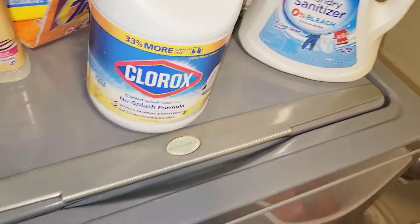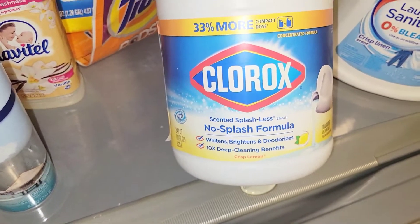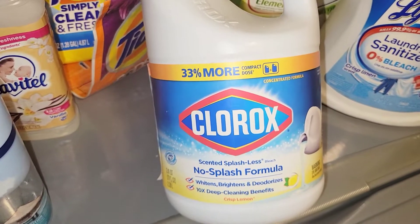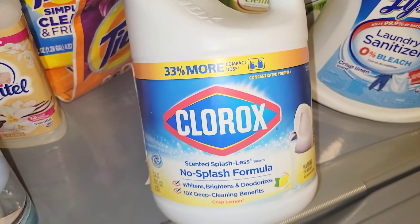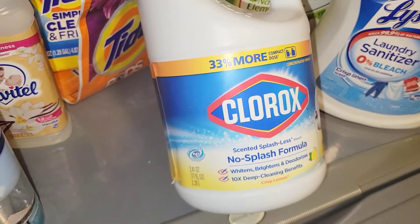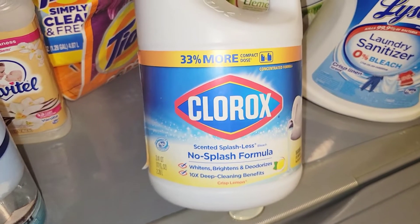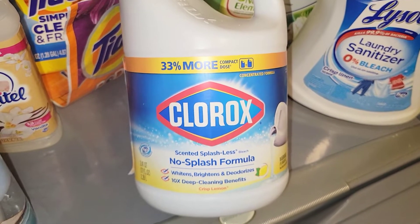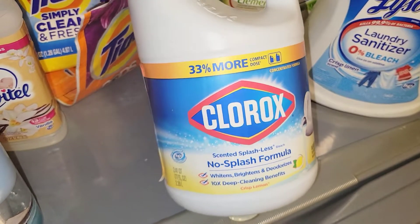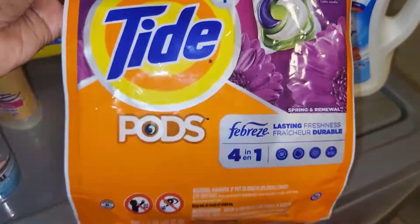Next we have the Clorox No-Splash Formula in Crisp Lemon. I love the way this smells, and I like it because it's concentrated — concentrated means it has more of the essential oils instead of being really watery. I only use bleach for washing my dish rags, just to make sure everything is clean and sanitized. I don't use it on my towels or sheets.